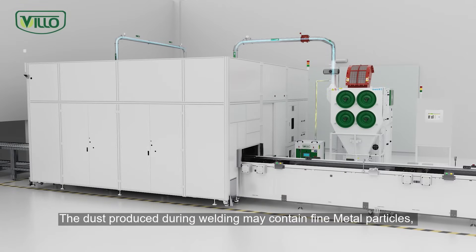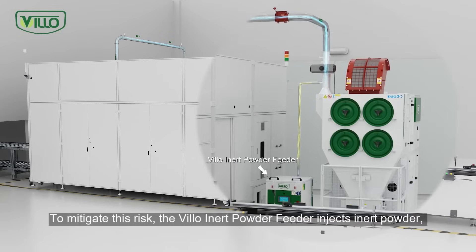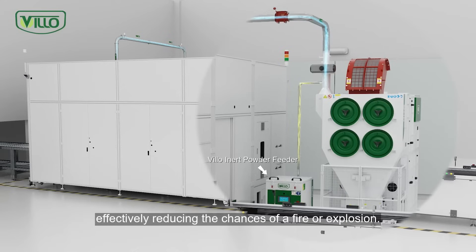The dust produced during welding may contain fine metal particles, posing fire and explosion risks. To mitigate this risk, the Vilo Inert Powder Feeder injects inert powder, effectively reducing the chances of a fire or explosion.